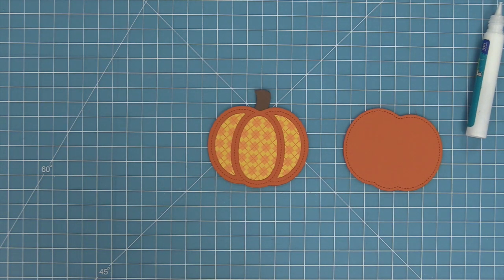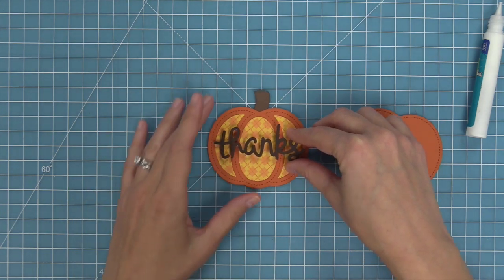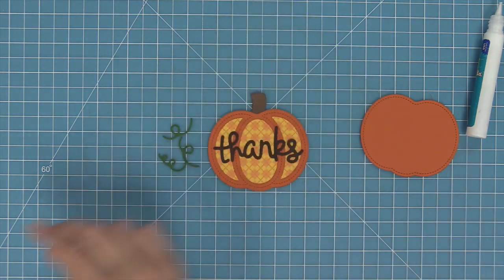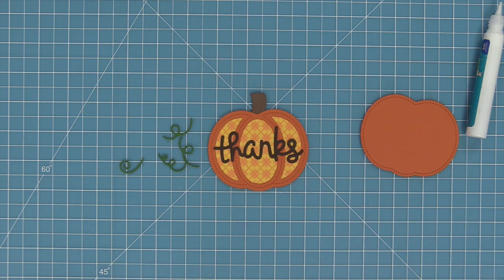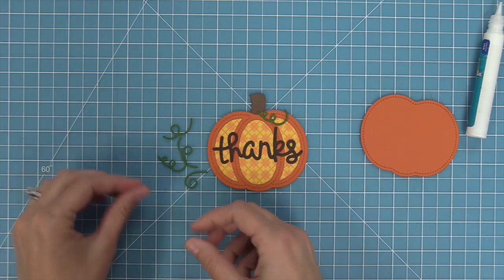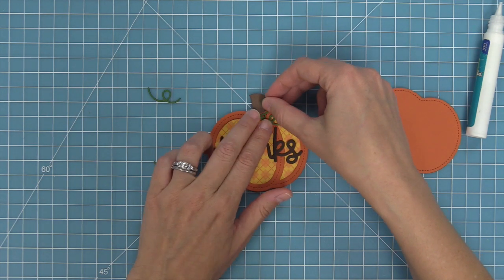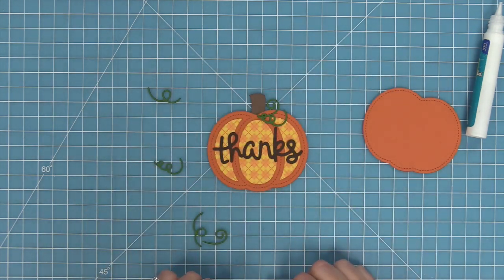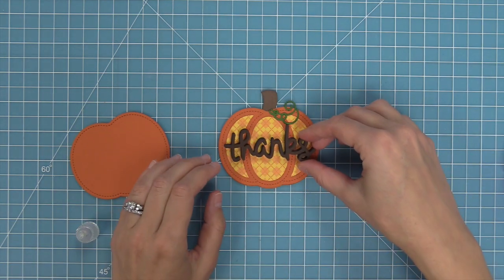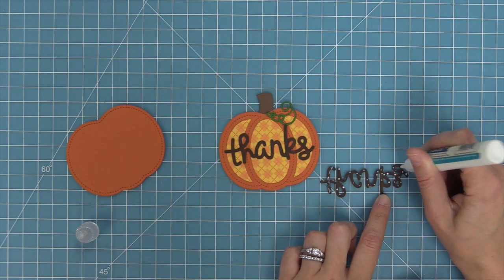We add liquid glue to the back of the Scripty Thanks and layer it right on top — it looks so cute on there. Next we cut some tendrils out of noble fir cardstock and layer those onto the pumpkin for detail. I'm recreating a card by Carolina — thank you so much! To make the Thanks stand out more, we die cut two more Thanks and layer them on top for great dimension. This Thanks is cut from ground coffee cardstock.